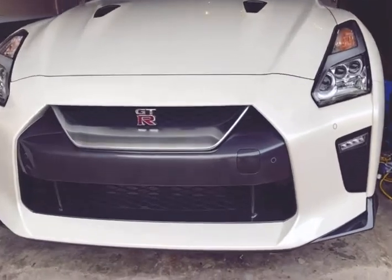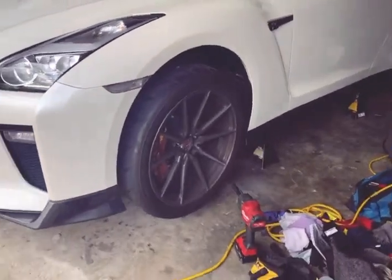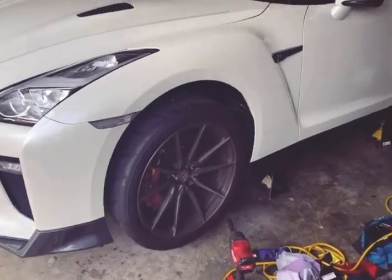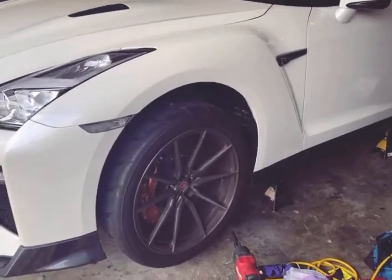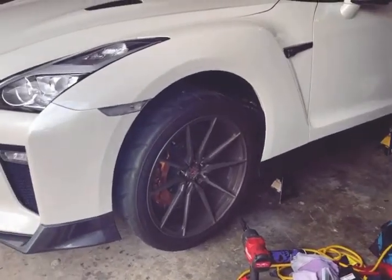Now that we've got the car all jacked up and on all fours, I'm about to take off the wheels on all four. I've got a degreaser somewhere around here — I'm gonna spray it down, clean it a little bit, and I'll show you guys what to do step by step.